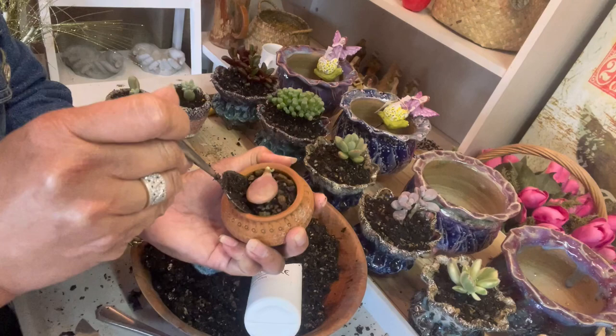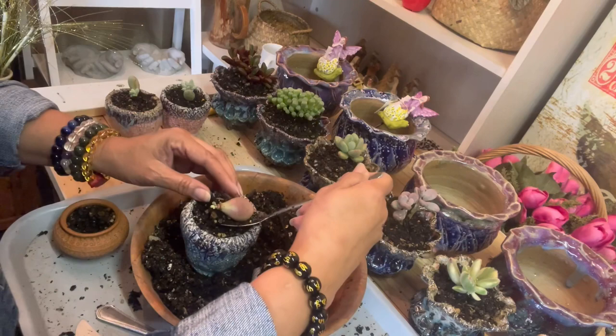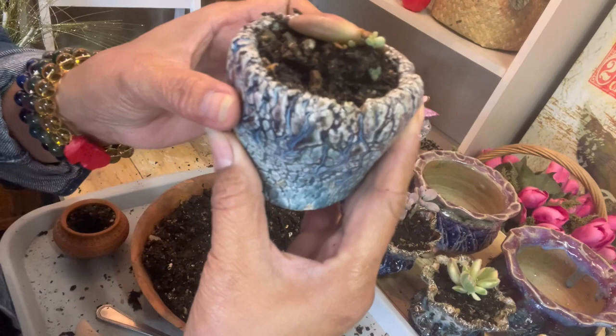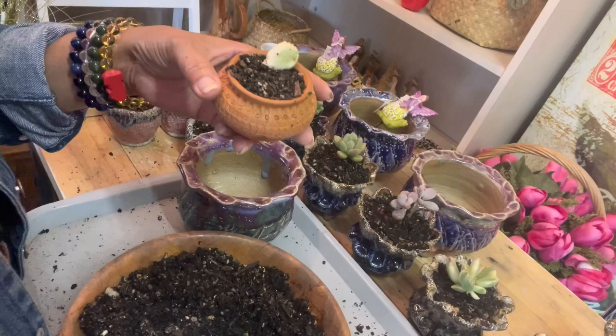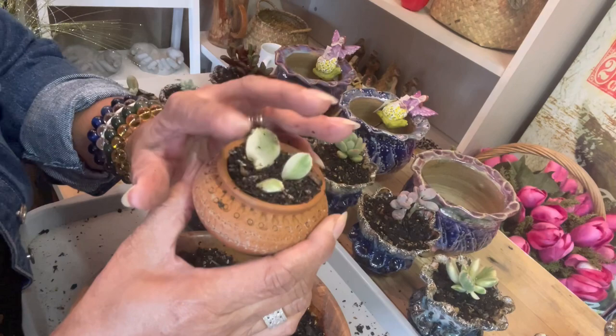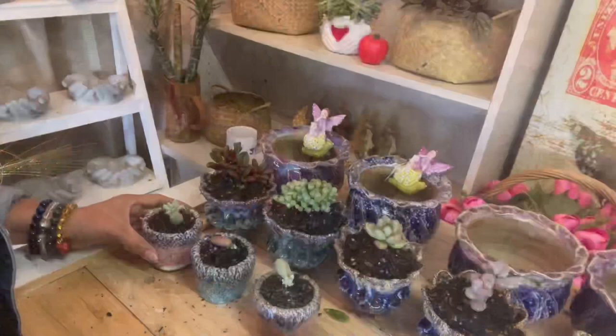We have to be careful with this one because it cost me twenty dollars, but it's worth it. Our procedure to propagate this one is different from the other two — we place it just like this on top of the soil. I'll put some top dressing on it later. Also, I'm taking the chance to propagate these three leaves that accidentally came off during the repotting of the mother plant, so nothing goes to waste.